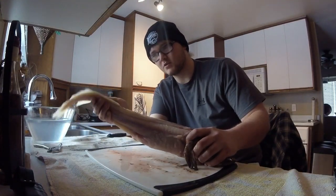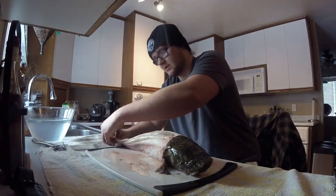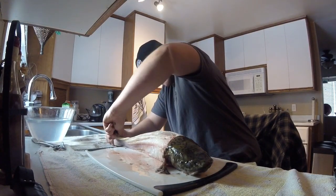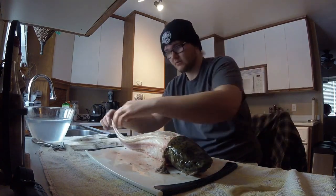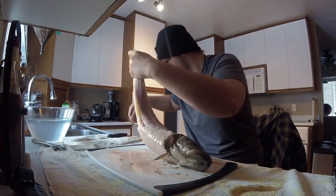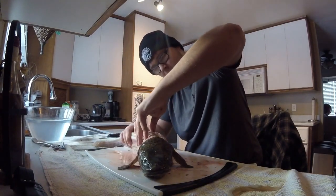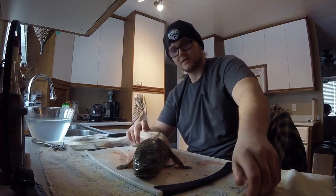Now you've got your skin off. You've got to take off these dorsal fins — top and bottom. Same idea. You can even use your fingers for this; they're not that hard to pull out. You just grab it and you pull. You don't eat those. Pull all the way down and throw it in the trash. Make sure you get all of the fin before throwing it in the garbage.